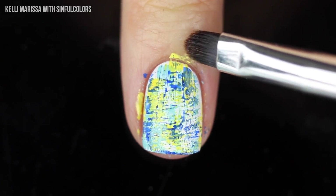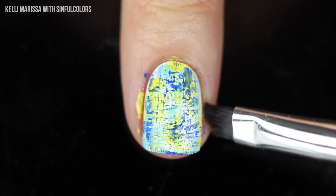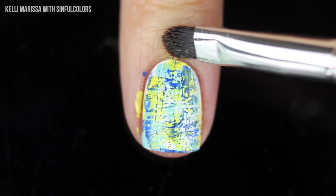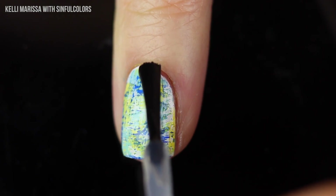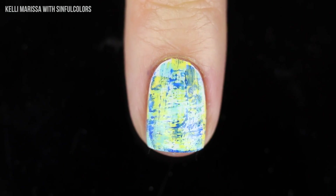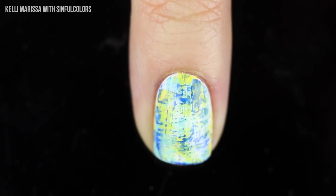Now I'm just going to take some acetone with a little cleanup brush and smooth out the design around my nails to make it nice and neat. Then I'm going to go in with that Sinful Shine top coat to complete the manicure and leave it with a nice glossy shine. That is the full look — I think it looks so cool. You can try this with so many different color combinations and it always looks really fun.